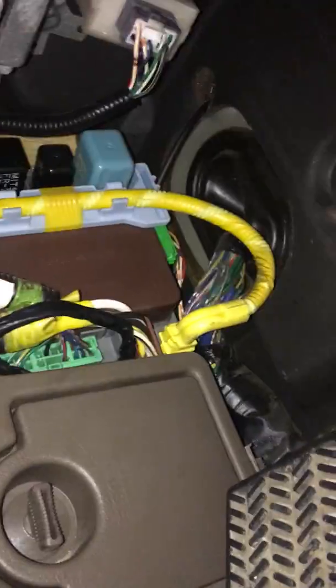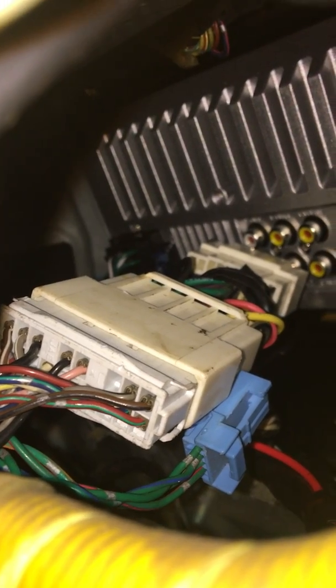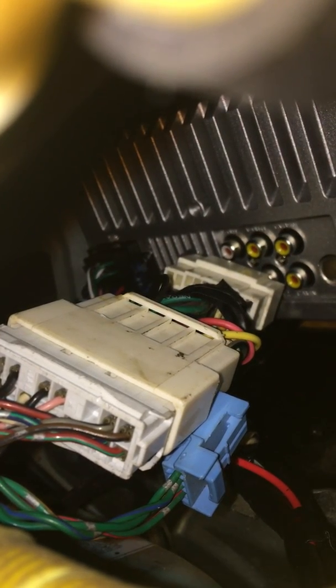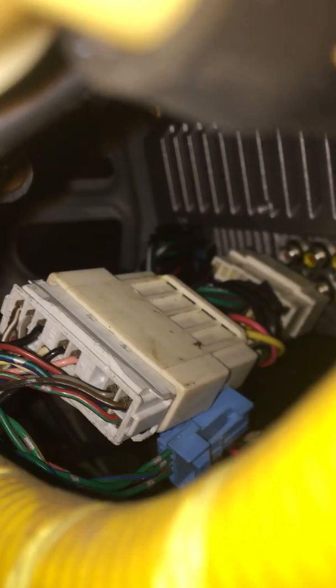Let me show you guys the power outlet job — you can see it right here. Now you can see my radio adapter — ignore the airbag cover. There's the radio adapter I used. I only used the red wire; the blue, yellow, and red wires on the adapter I did not use. The red wire goes up to the fuse, the only ground wire is right there, and I only used the radio harness. That's how I have my radio hooked up.